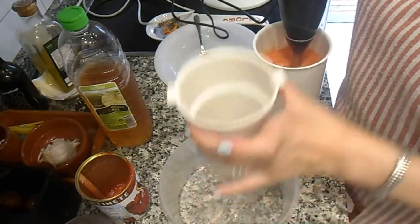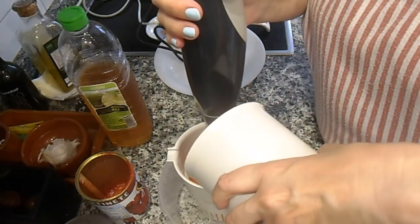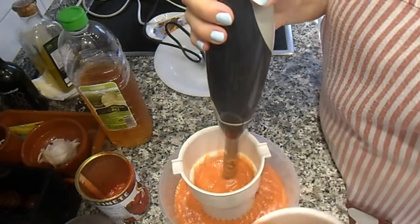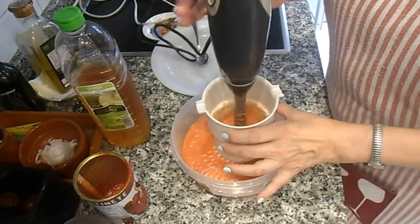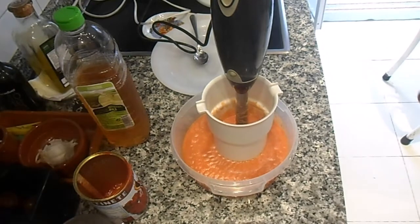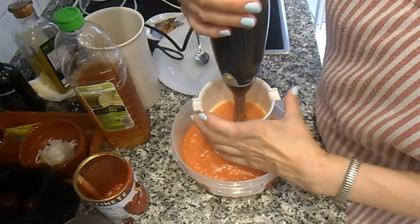Ahora lo voy a pasar por el colador de la mini pimer a un taper, por si tiene algún resto de tomate, pepita o cualquier cosa. Para arrastrar lo que nos queda de tomate, voy a echarle un poco de agua, para disolver, ya que está muy espeso, y para que cuele bien todo el resto.